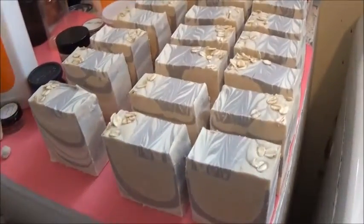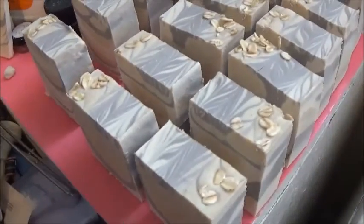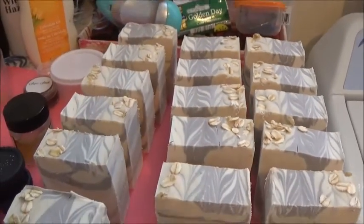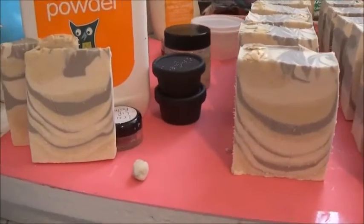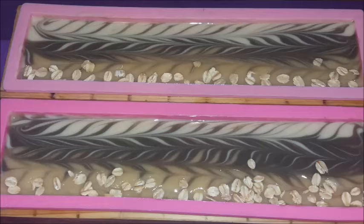There's the end bar of that loaf. I didn't show cutting the second loaf as well because it was basically the same thing. Here we have the final bars all lined up and curing. I made a cute little video on my cell phone so I'll show you a little bit of that now.